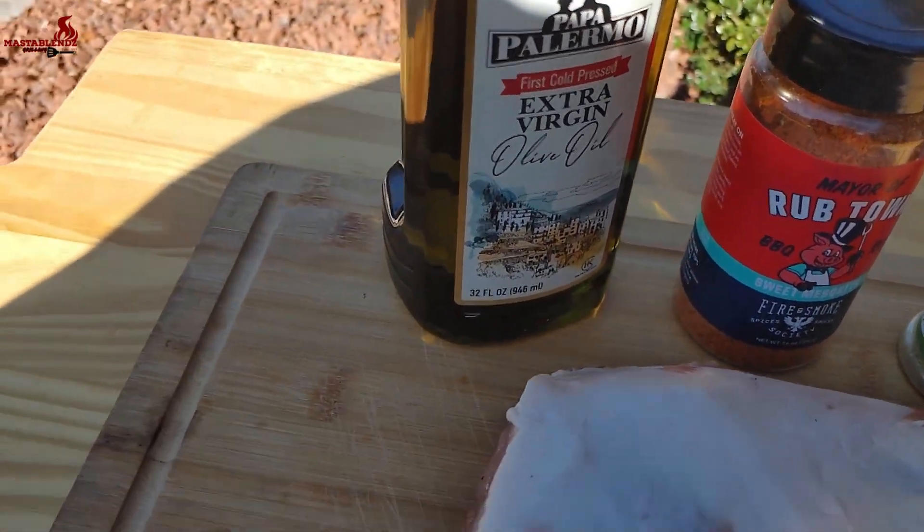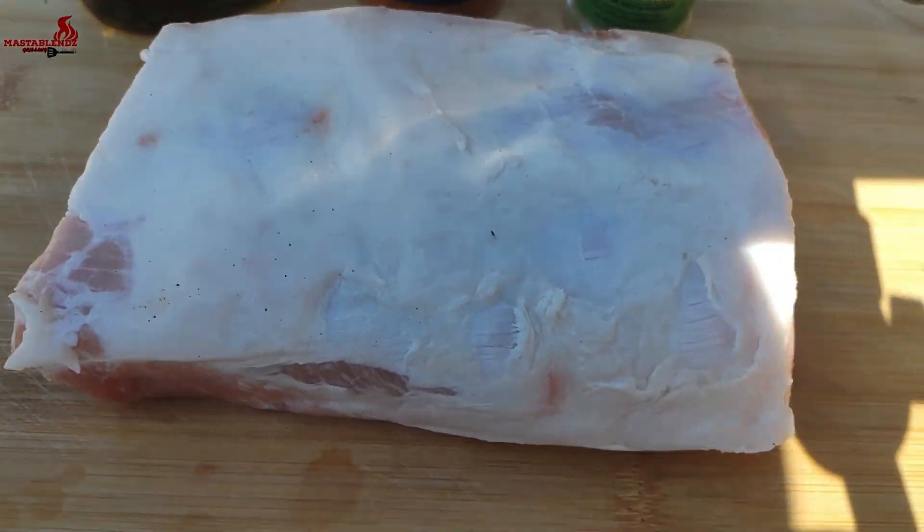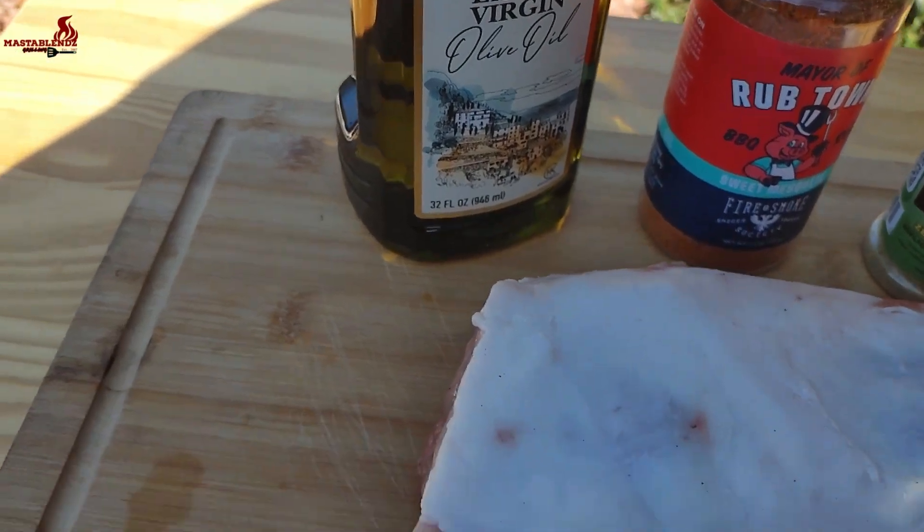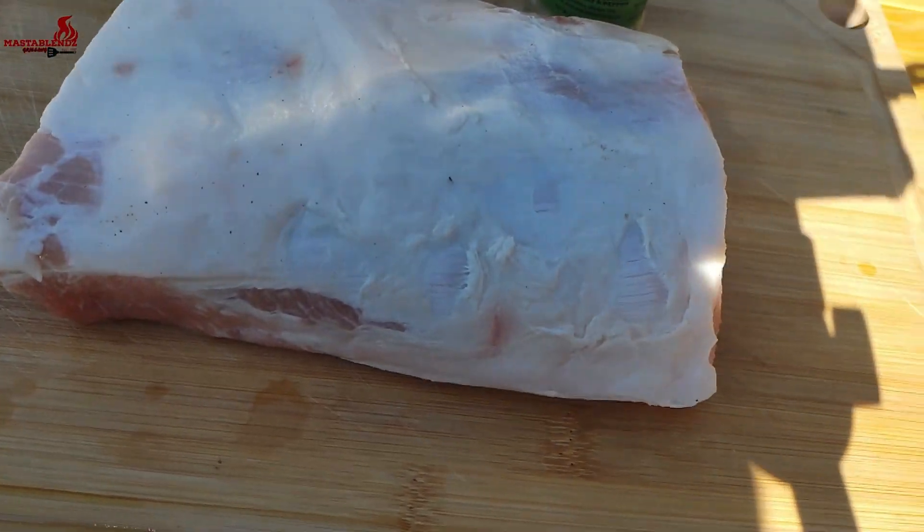What's going on y'all, welcome to the Master Blends Grilling and Cooking channel. My name is Trey and today we're gonna be making that smoked pork loin. Stay tuned.